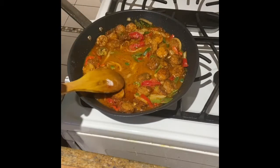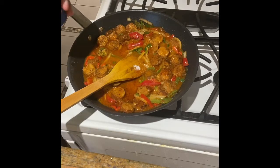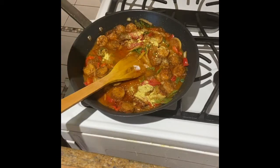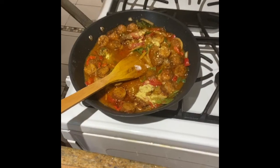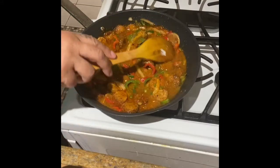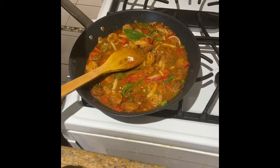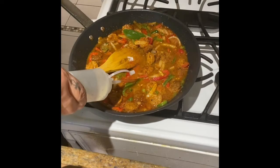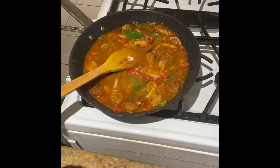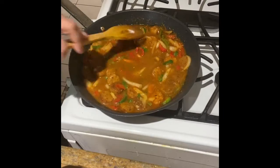Give it a little taste, see if it's where you want it. If you're missing a flavor that you're looking for, just add it in here. I wanted a little bit more salt because I really couldn't taste it, so I added another teaspoon of vegeta. And a little bit more water because I wanted a lot of gravy since I have a lot of noodles to put this over.